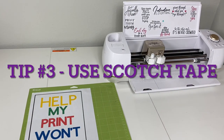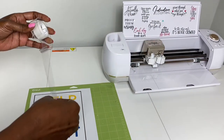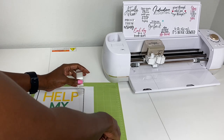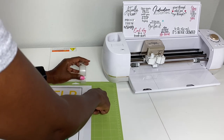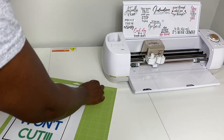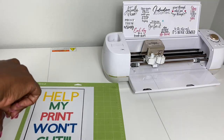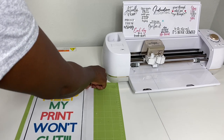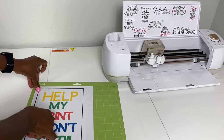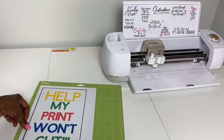Tip number three: if reducing the light doesn't work and going over with the black Sharpie doesn't work, my third tip is to go over the registration lines with scotch tape. Matte scotch tape works best — you don't need any gloss to it. I purchased this scotch tape from the Dollar Tree. Just go over the lines with scotch tape, the same way that you did with the black Sharpie. And if that doesn't work, I have one additional tip we can try.